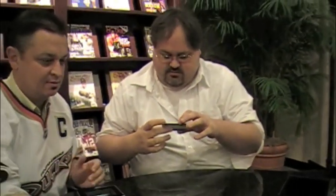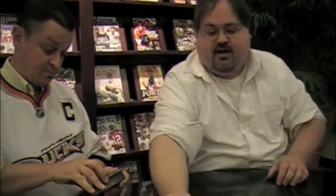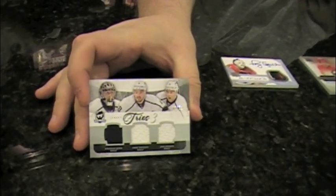How about three of a kind? These are three of a kind for the Stanley Cup champions — Jersey Trios. Jonathan Quick, Drew Doughty, and Jack Johnson, numbered out of 25. Drew Doughty — I just figured I said it wrong. That's got to be par for the course.